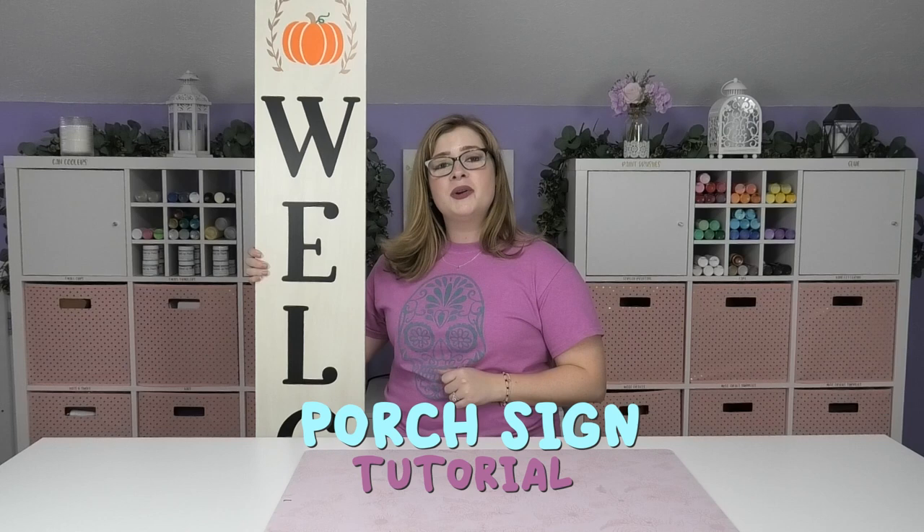Hey crafty fam, it's Alex Van Over. Welcome back to my craft room. In this video I'm going to show you how to make your very own vertical porch sign using vinyl and your Cricut. So let's get started.